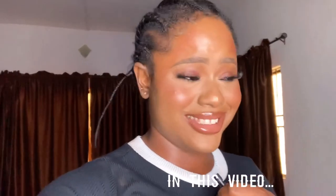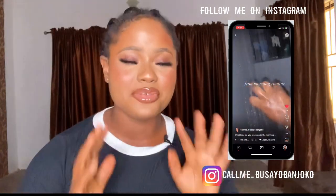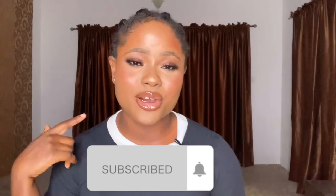It's going to snatch your waist! Hey guys, welcome to my channel. Today I have a very interesting video for you. I've been seeing videos about this product everywhere, so I decided to buy it. Today I'll be reviewing the waist trainer belt. My name is Busai Urban Joko and I make videos about fitness, beauty, and lifestyle. If you are new, please click the subscribe button and the bell icon so you don't miss out on any of my videos.